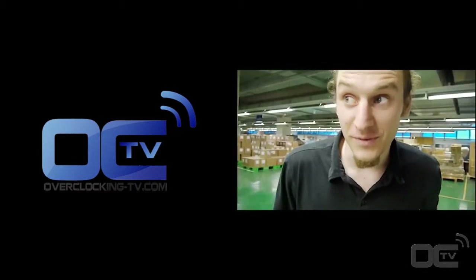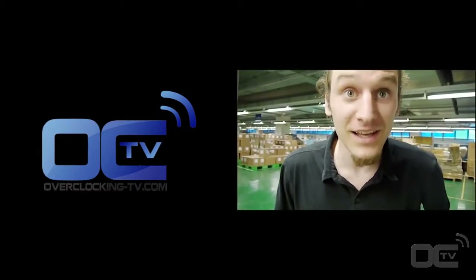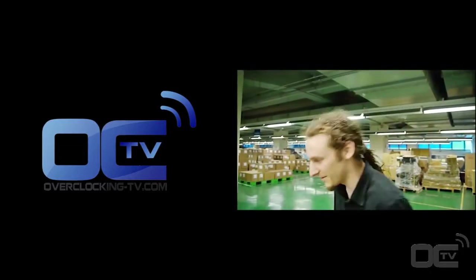Trofman from Overclocking TV here — we are in the Gigabyte factory and we just found something very crazy. Come on!